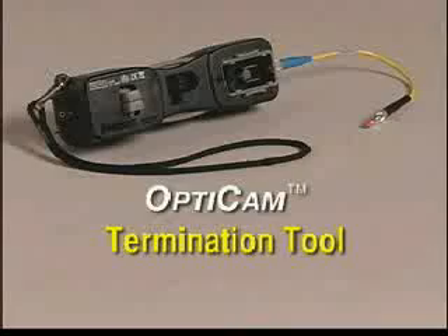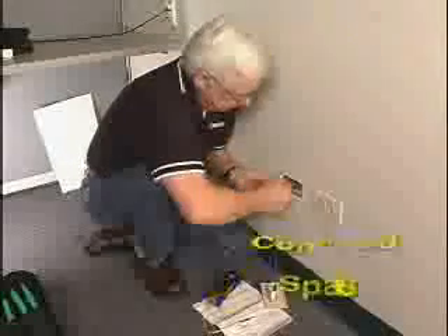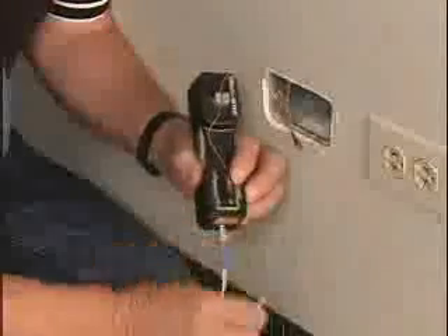A single handheld Opticam termination tool, or OCTT, allows easy, consistent terminations in close proximity to the application, especially in remote areas and confined spaces without having to switch tools or find benchtop space.